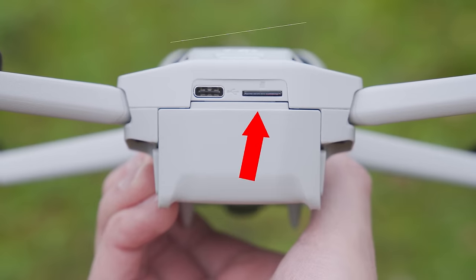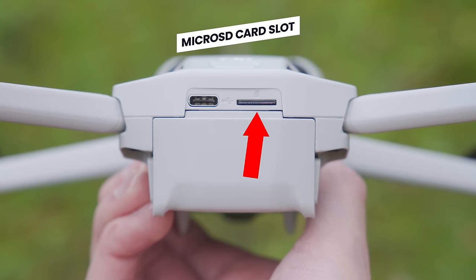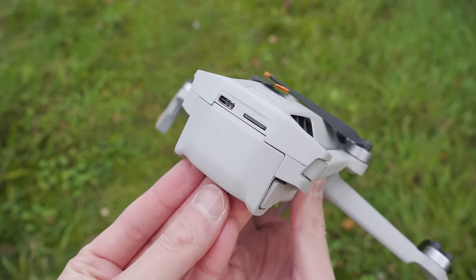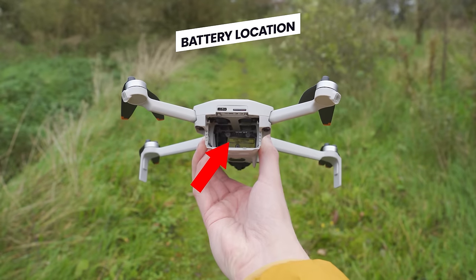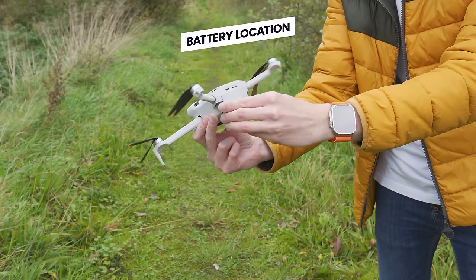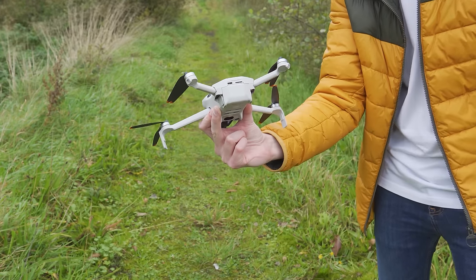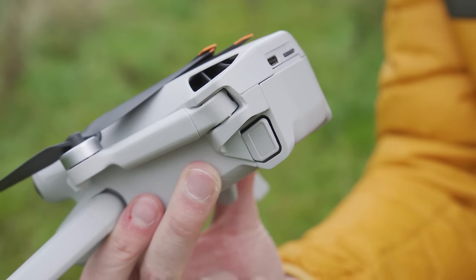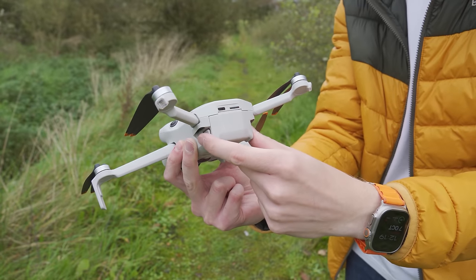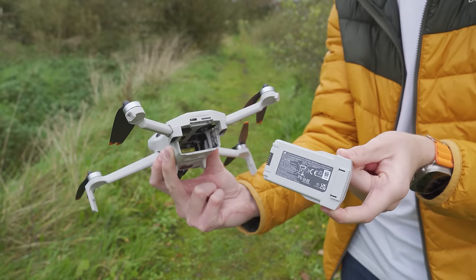I personally recommend a minimum of 128 gigabytes of microSD card space so you have enough room for lots of videos and images, and I will put a link down below to the one I recommend. You insert the microSD card into the slot next to the USB-C port. The large opening underneath is where you insert the battery — push it in until you hear a click. To remove the battery, press the two tabs on each side and pull it back and away.